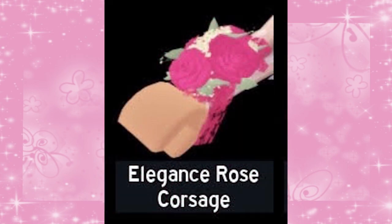So of course I'm making the Elegance Rose corsage today. This is a very easy item to make so you may find that you can use this video as a tutorial. So let's get into it.